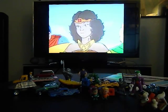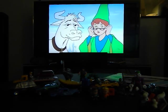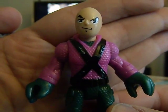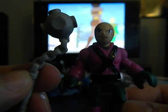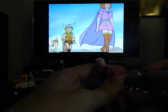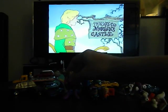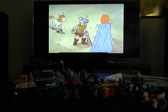Next up I have another Imaginext figure I do not have yet — this is an Imaginext Lex Luthor. That is very cool. He comes with his little weapon — maybe a mace of some kind. He is going to go directly on my shelf, so might as well have him hold his little weapon.